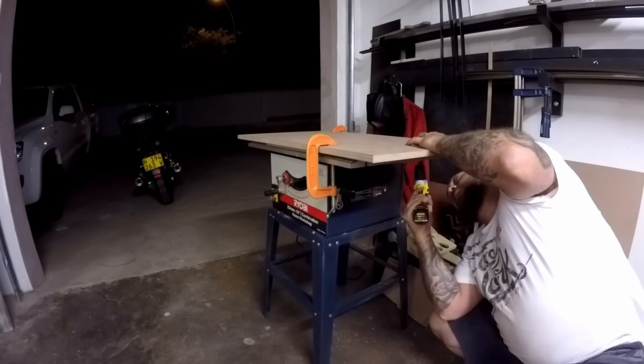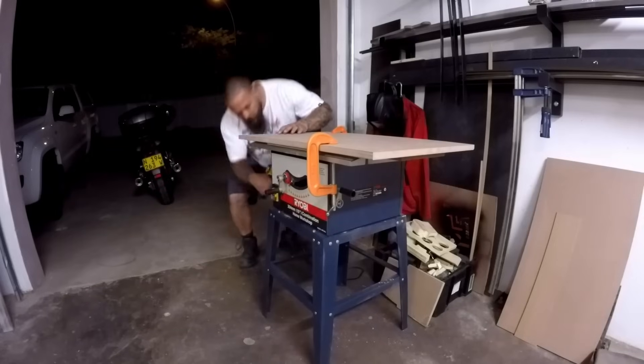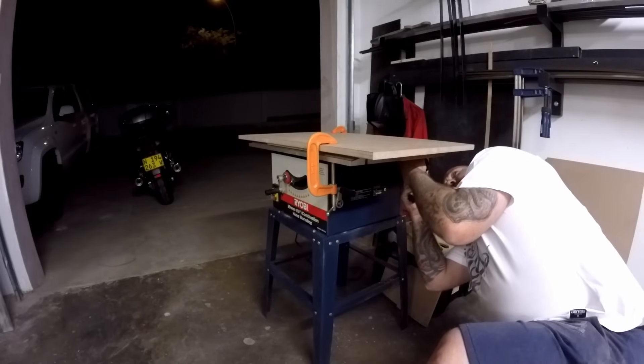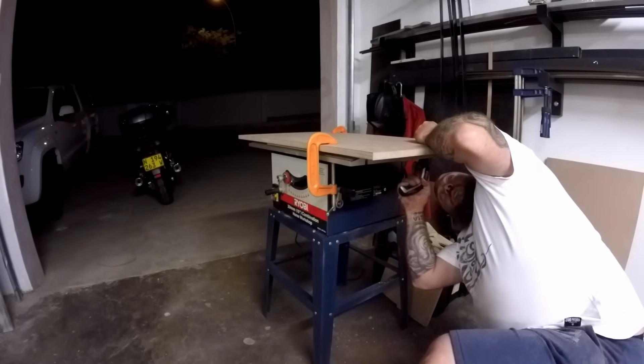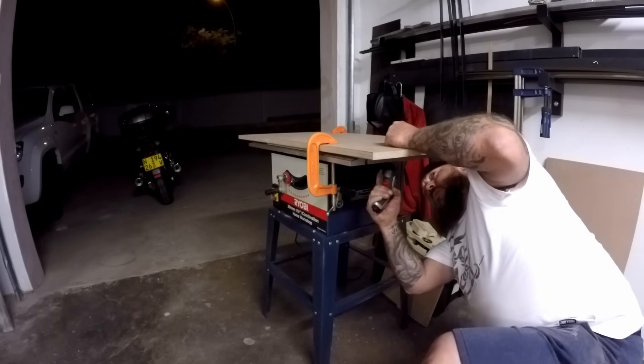I'm drilling holes into the bottom of the table saw's top, which is a cast iron top but very thin, so the holes went through pretty easily. I took a couple of screws and just screwed in from the bottom.